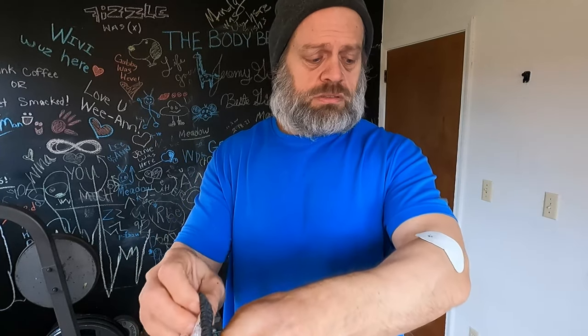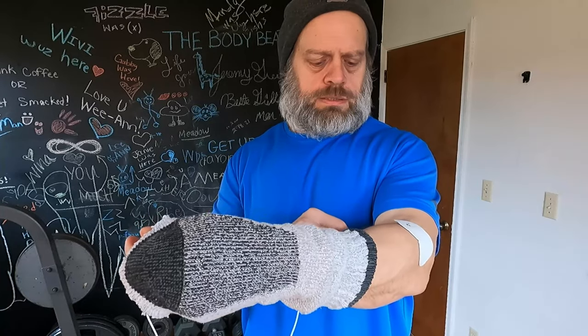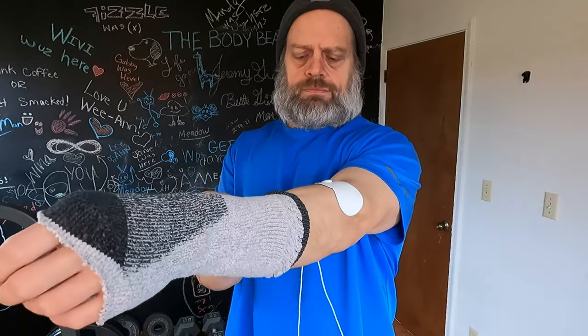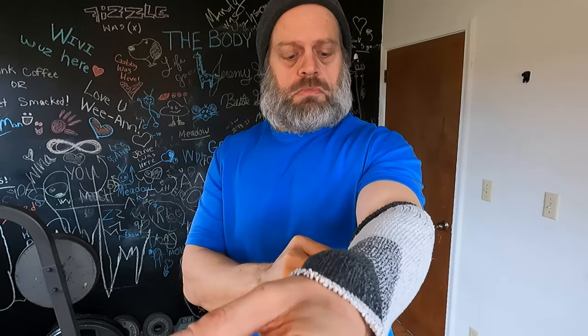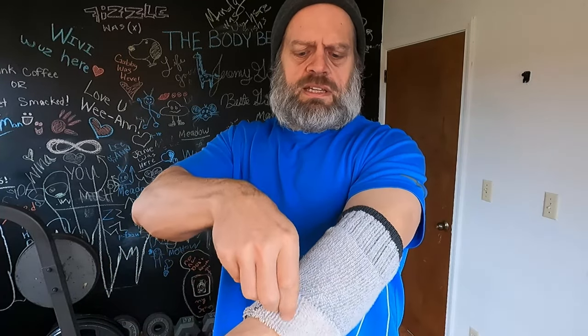I haven't even tried it yet — I just cut the sock and I'm trying it right now. It's all real time here. I gotta get the little wires in there too — I didn't think of that. Might have to make a hole in the sock to feed the wires in. It's all a learning process when you're doing weird stuff like this, just looking for something that'll help hold these on a little bit.